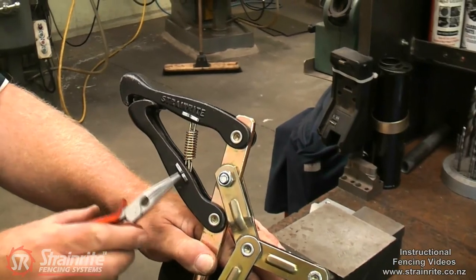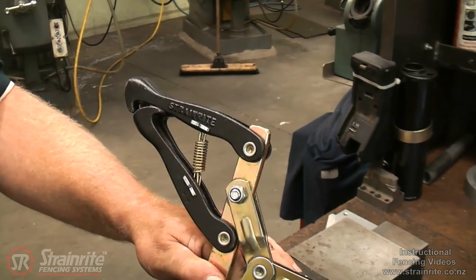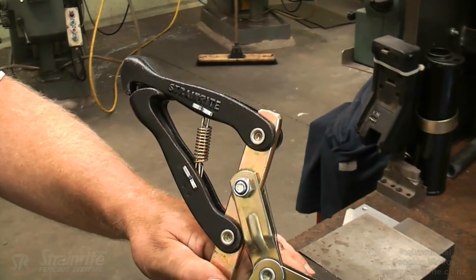Just make sure you finish it off by folding over the legs on the split pins. Thank you very much. Thanks, Sarah.